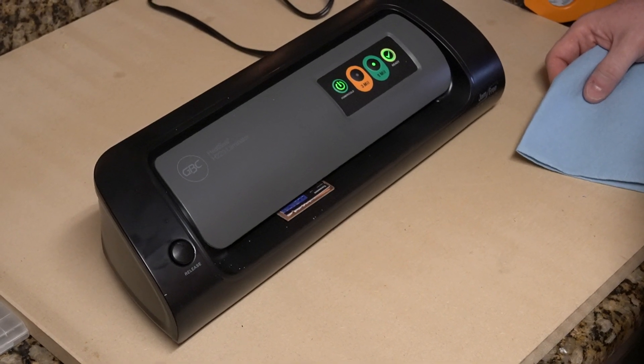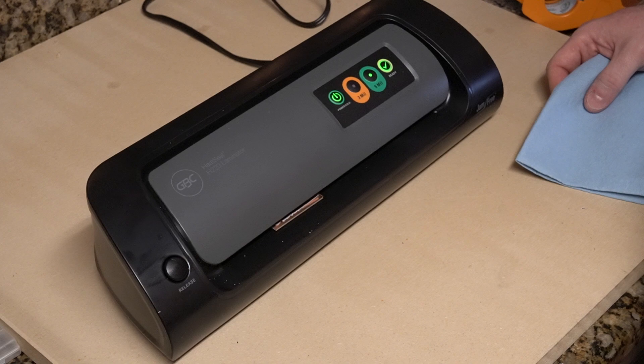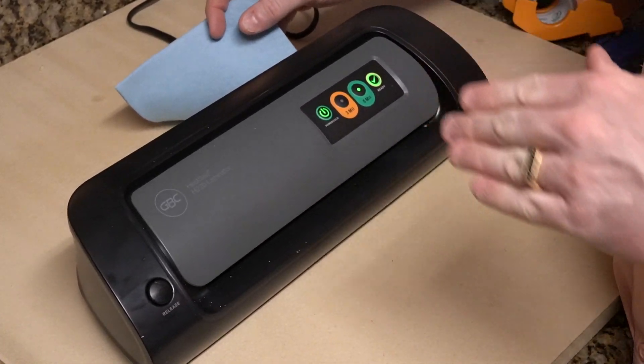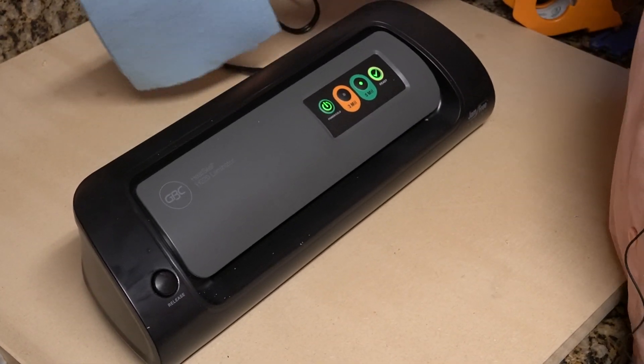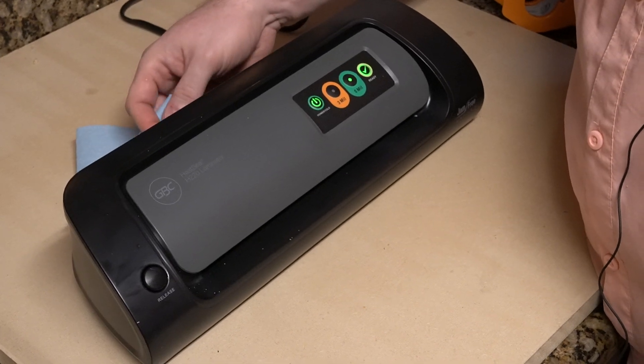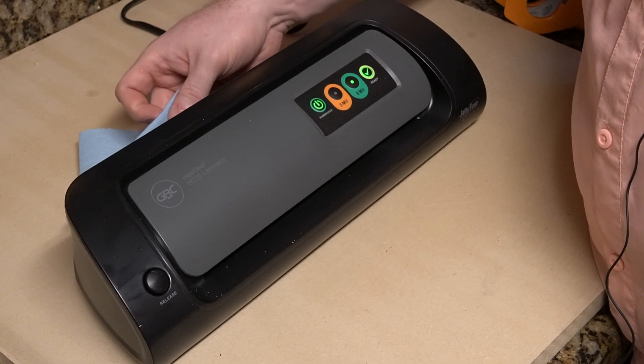If you've ever seen a heat laminator — well, this is a heat laminator, it doesn't work any different. The piece where I taped it, I put in first. It's just like when you laminate a pouch — they have that seam that's already sealed and that's supposed to go in first. That's what we're doing here.